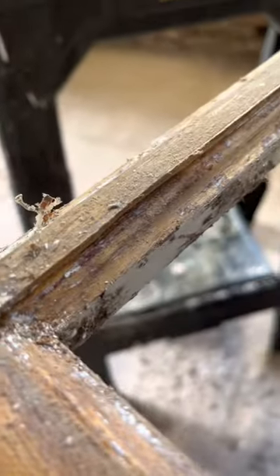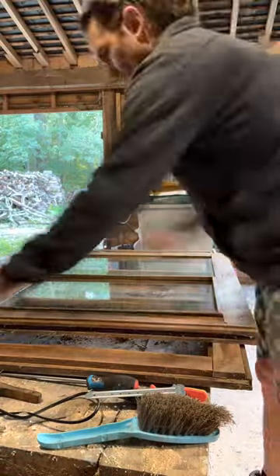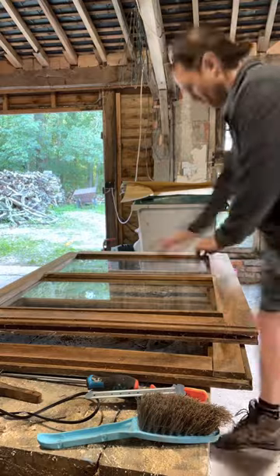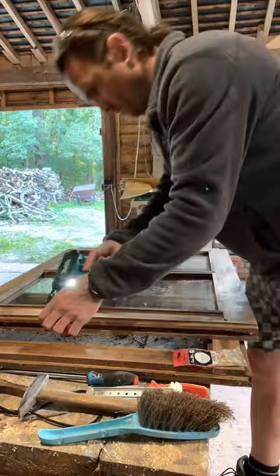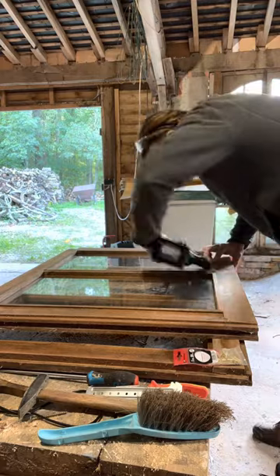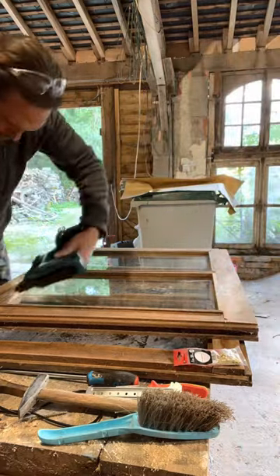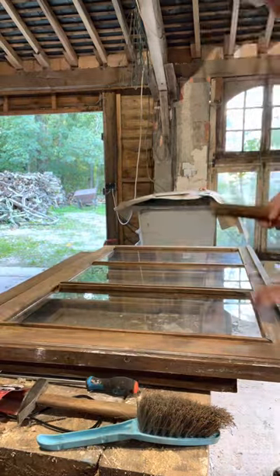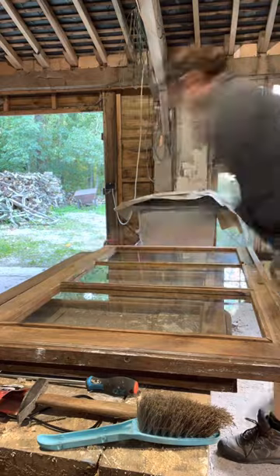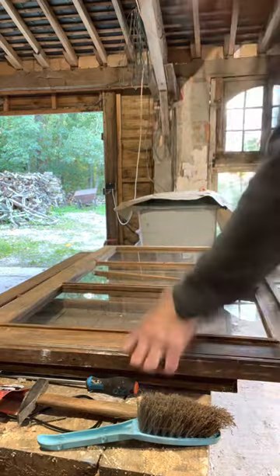The process here was just to strip back all of the old paint off the frames and then replace the glass, because these three frames did actually fall out from the top and obviously everything broke. But the frames remained intact, which was great — saved me a lot of work. Then it was just the case of measuring the glass and fitting it with my trusty Makita pin nailer. As you can see, I'm just nailing on all the trims and they were almost ready to go.